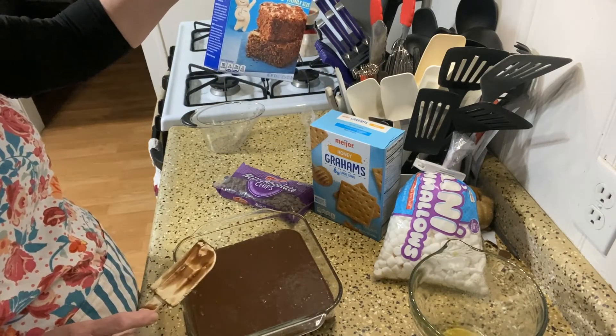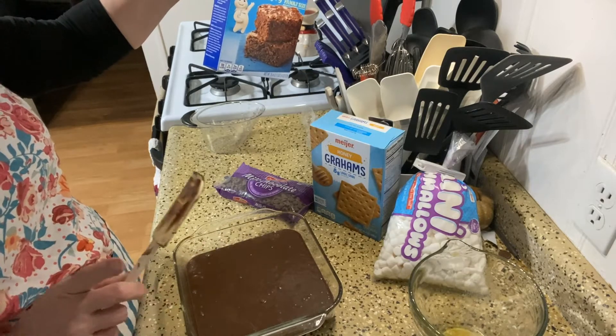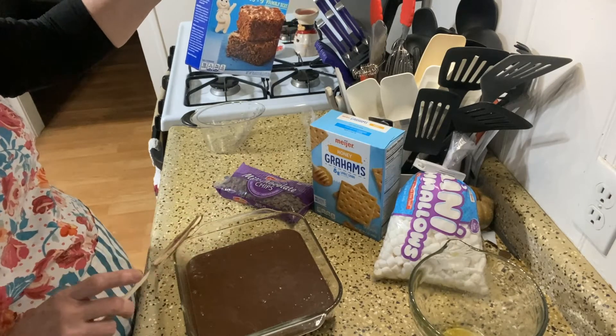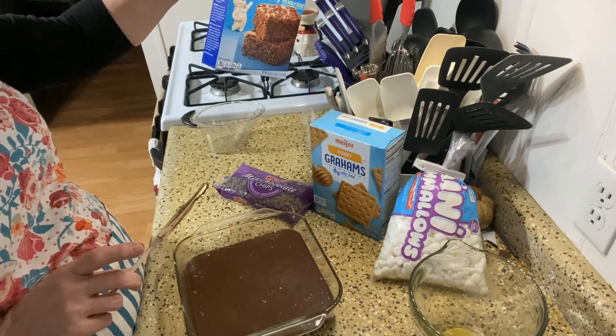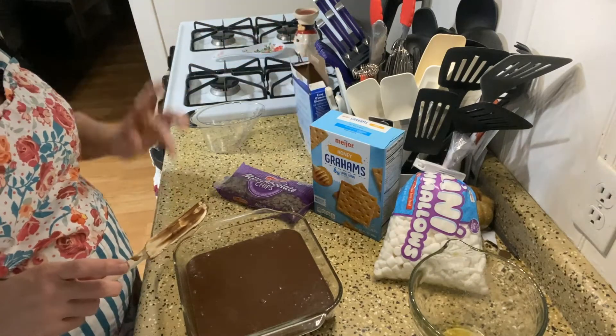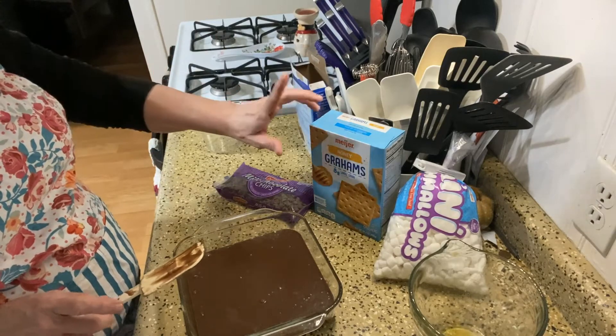And let me just take a quick peek. Once it's done, we're going to let it cool completely. Then we are going to add the toppings on and stick it in the broiler. I'll be back once it's completely cool and then we'll put the fun goodies on.